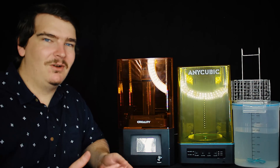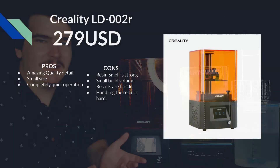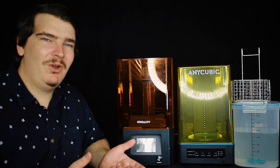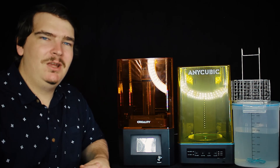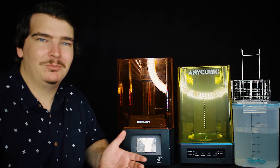The pros of the Creality LD-002R are it's got amazing quality detail, it's very small, and it's pretty much completely quiet in operation. The cons are the resin smell is pretty strong, it's got a very small build volume, results are brittle, and handling the resin is actually pretty hard. If you are going to get into resin printing I definitely recommend a wash and cure unit as it makes it much safer and easier. This wash and cure machine by Anycubic is ideal and much cheaper than most other options.